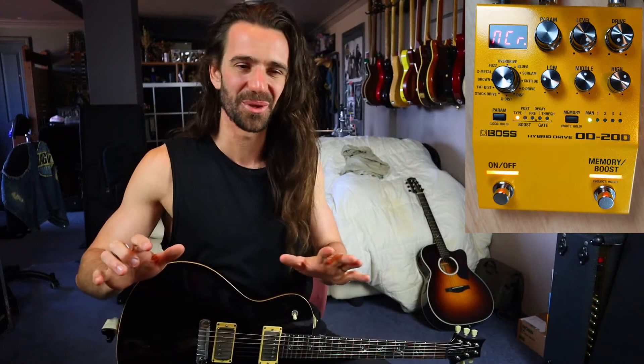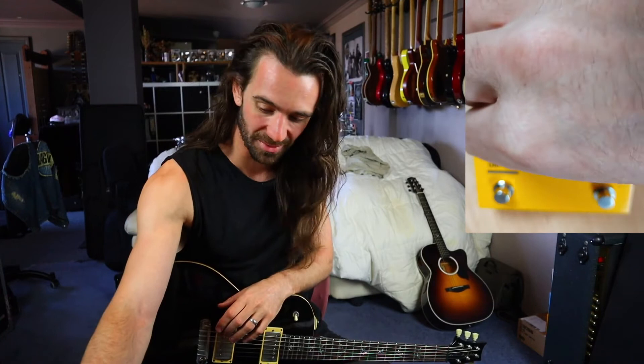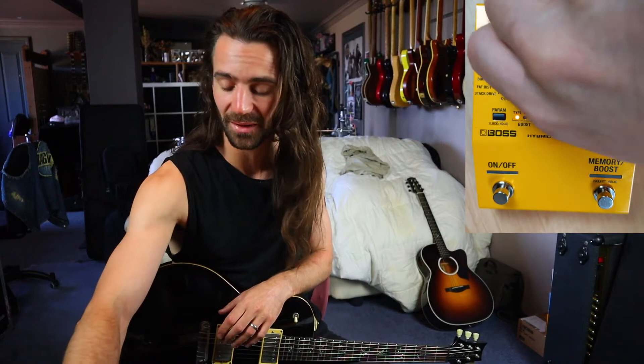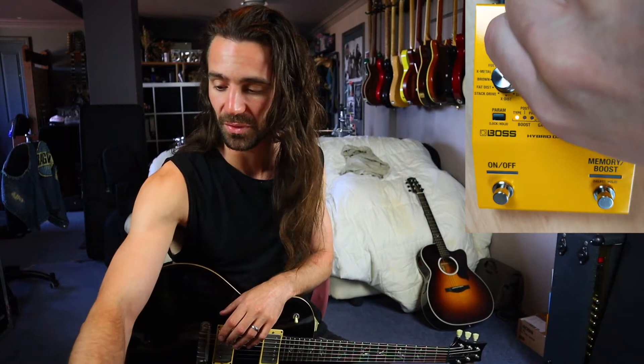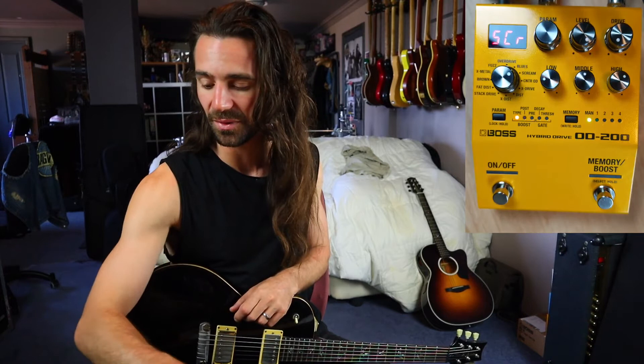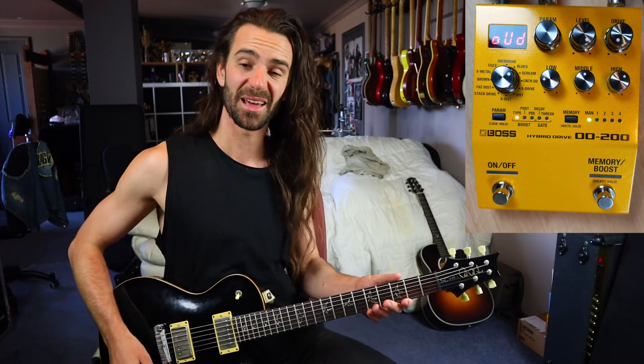Utilizing the onboard gate, the onboard EQ, and the ability to stack drives — we could even run stuff in parallel, let's try that. Let's press these two buttons to access the structure control and set it to parallel. I'm going to select the Tube Screamer and the OD-1 since they're two absolute classics. Drive on zero, level on 10, the EQ where it is — let's just hear what these sound like stacked in parallel.